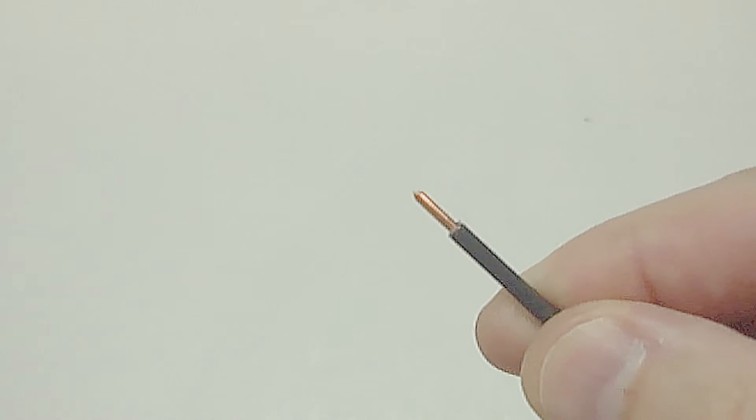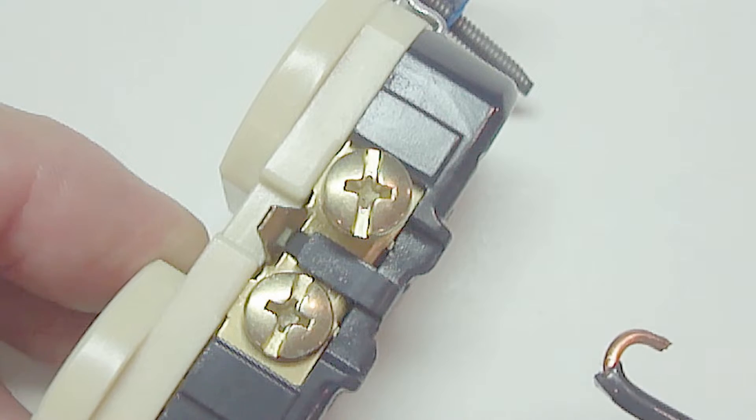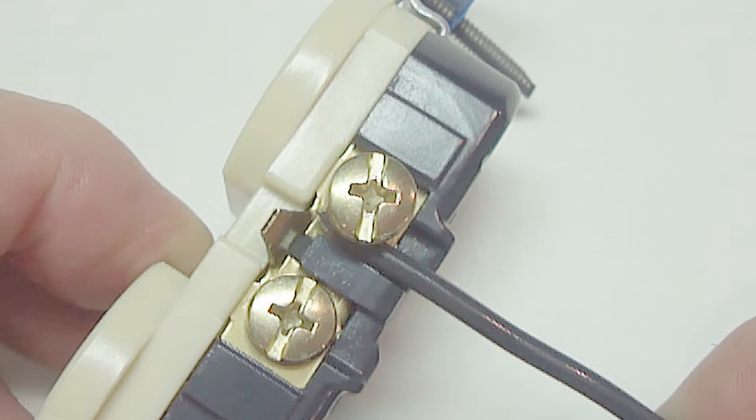If not enough insulation is removed from the wire, then once the end of the wire is made into a half circle and placed around the screw, the wire will not make full contact with the screw once it's fastened down. This is because of having insulation between the wire and the screw, which will lead to arcing and overheating. Eventually it will fail and won't work.